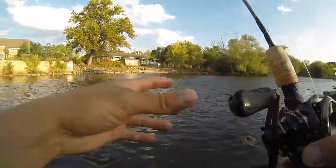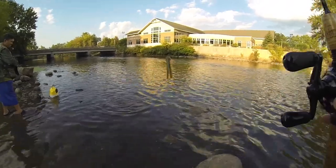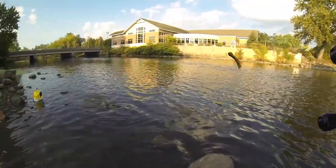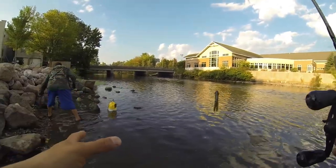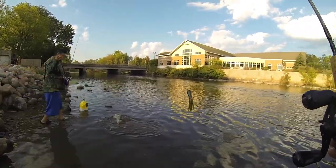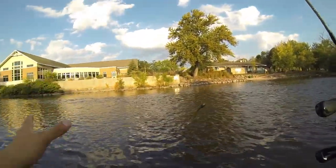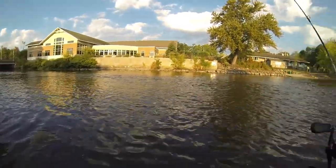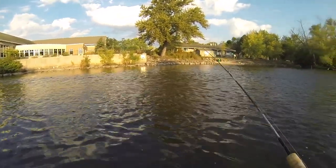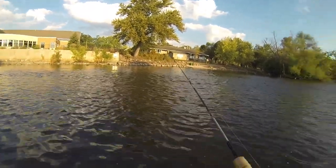A little explanation here - my dad does want to keep some smallmouth. We're not gonna keep a bunch. We're not gonna keep a two-man limit, don't worry. But my dad just wants some. He wants to do some catch and cook - he's really good at cooking fish. So we're gonna keep that's one so far. It's not gonna hurt the population, so don't freak out. I know you guys are gonna freak out - oh Dave, YouTube is keeping bass. Don't worry, that's just one. We might just keep like two more and that's it.